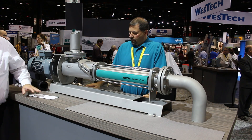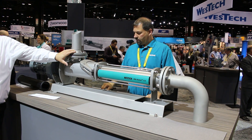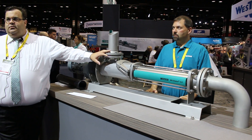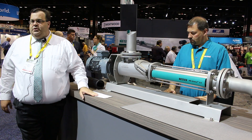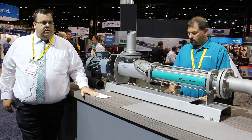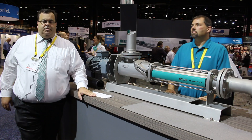Good morning everybody. I'd like to introduce you to our next generation of NEMO NM series pump. It's our next line of full service in place progressive cavity pumps. After our first Tornado T2 pump came out a few years ago, it was fully serviceable in place. Now our NEMO NM FSIP pump is also fully serviceable in place.